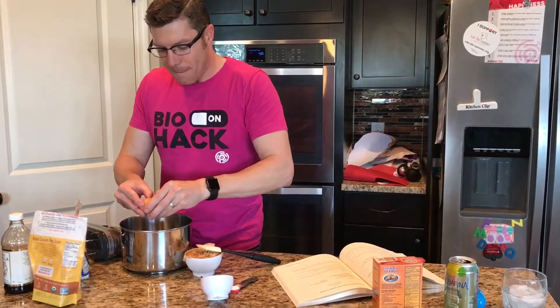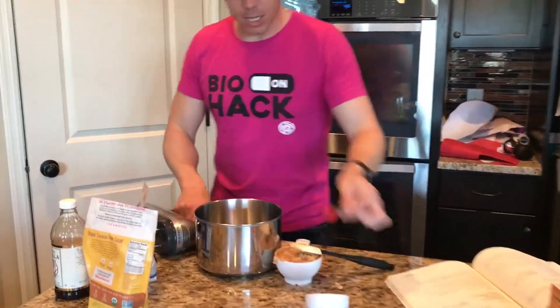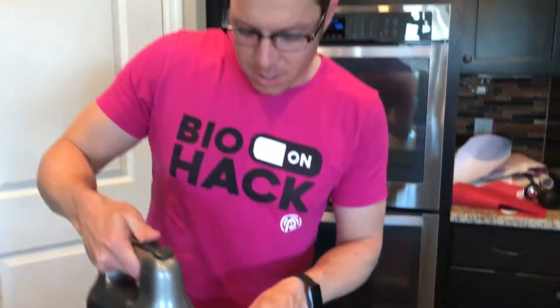We're going to start with one egg, and we're going to beat this egg together with a half teaspoon of baking soda. This is kind of like the key to this recipe — the egg and the baking soda get really frothy and get all whipped up and ready for the peanut butter.